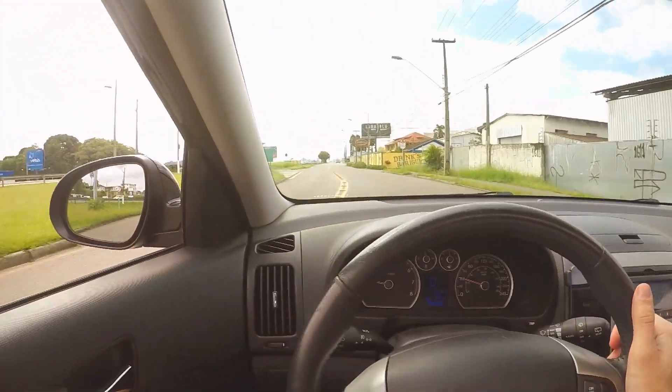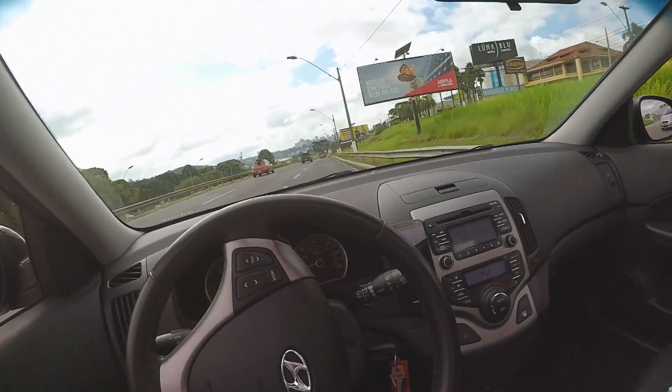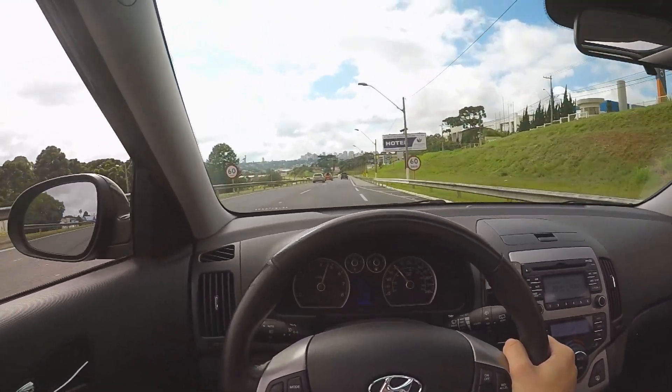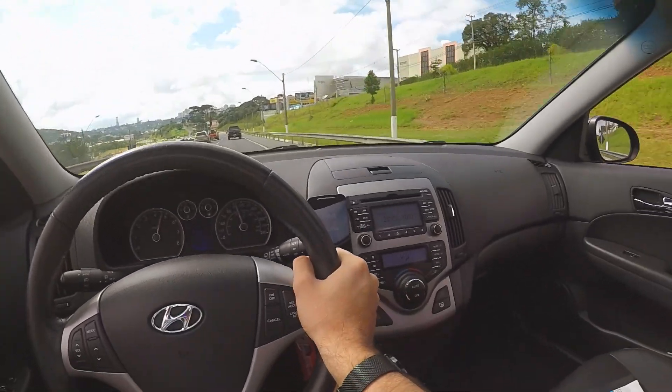Vem um túnel aqui. Vamos ter que fazer — mesmo o I30 com o escapamento original, temos que fazer para mostrar para a galera. Olha o túnelzinho! Estou falando para vocês, o próximo carro vai ter escapamento, galera. Top demais! É agora, vamos sair aqui. 10.5, galera!